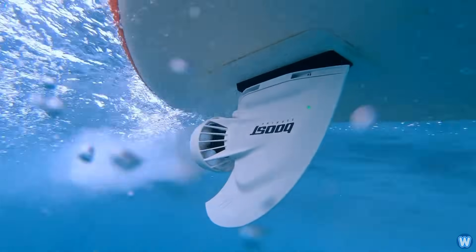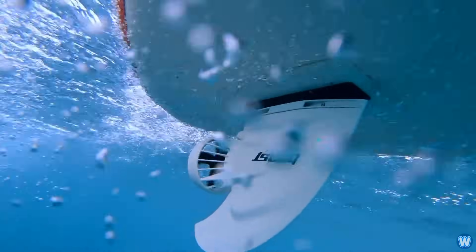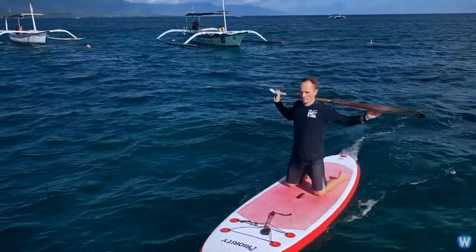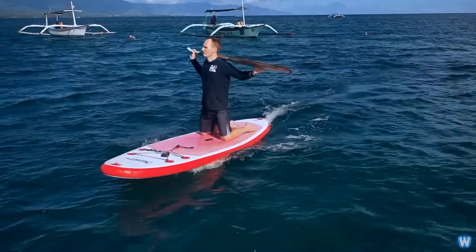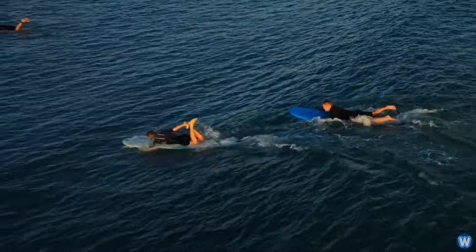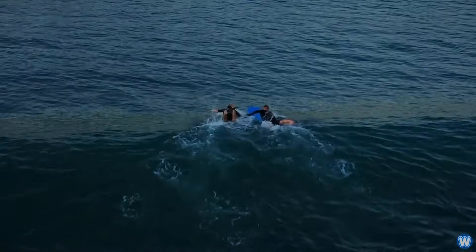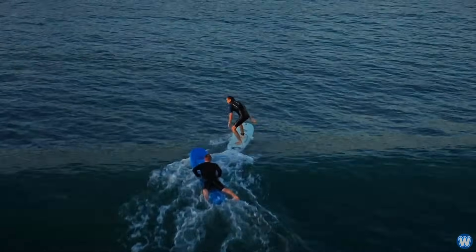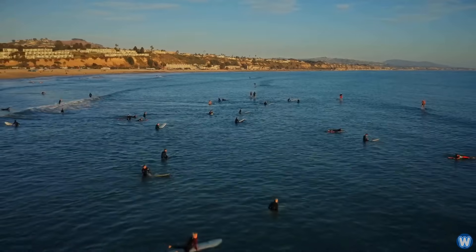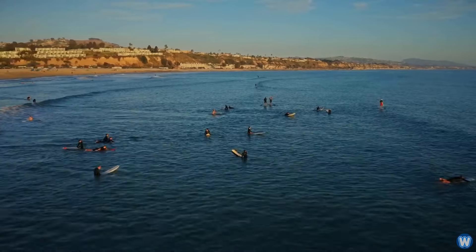Now it may only go less than half the speed of a Lift Foil surfboard and it does not have a hydrofoil to speed along effortlessly above the water. But at least you don't have to take out a second mortgage on your home to pay it off. This Boosurf fin may not be for everyone, such as surfing purists, but if you're a casual surfer on a budget and want to make your life a little easier catching a wave, then this is the perfect addition to the surfboard you already own.